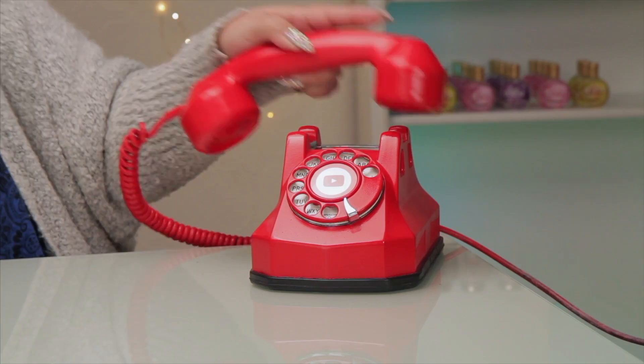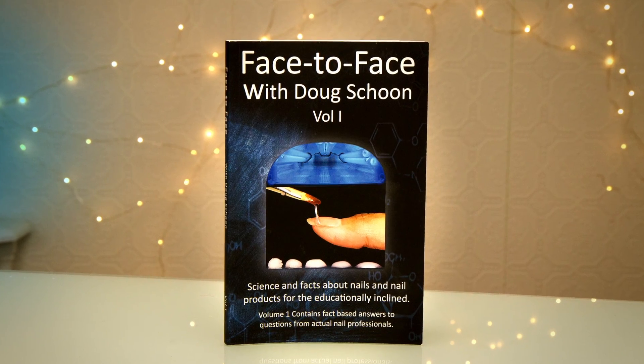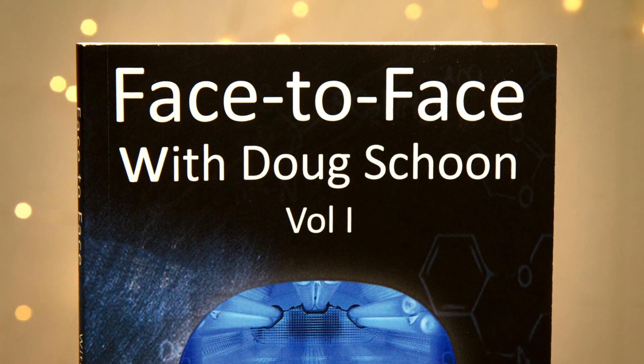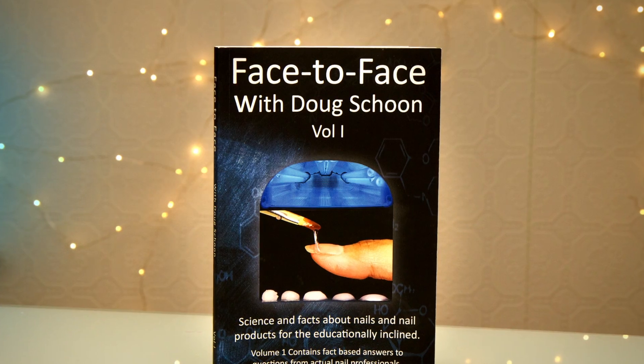I'm glad you called. Doug Schoon has a new book I highly recommend called Face to Face that every nail enthusiast should read. You'll find links in the description below. If you're interested in seeing how I particularly do a removal, you can click on the card above. Thanks for watching and I'll see you in the next video. Bye.